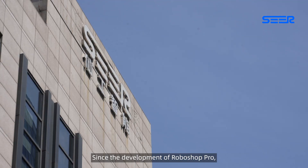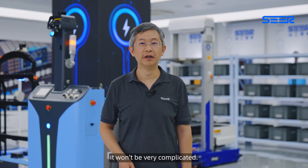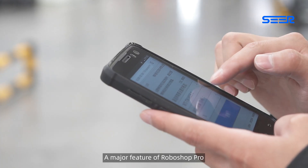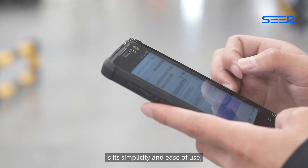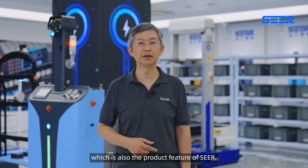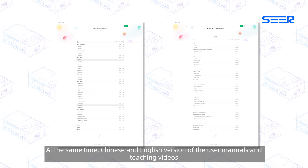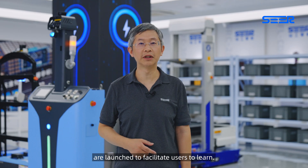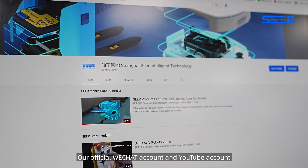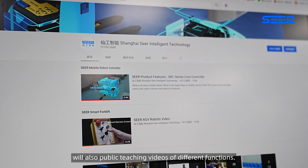Since the development of Roboshop Pro, it has always been customer-centric. A major feature of Roboshop Pro is its simplicity and ease of use, which is also the product philosophy of SEER. Chinese and English versions of the user menus and teaching videos are available to facilitate learning. Over official WeChat accounts and YouTube accounts, we also publish teaching videos of different functions.